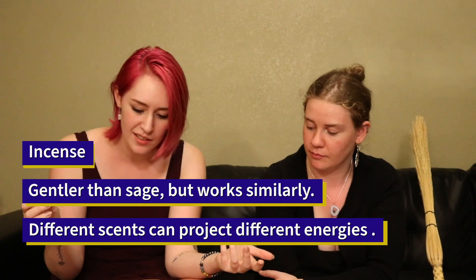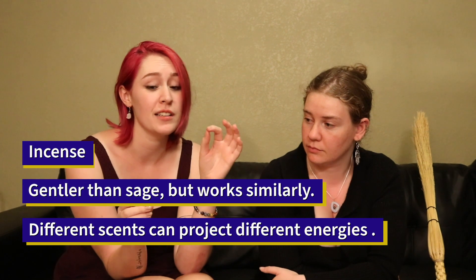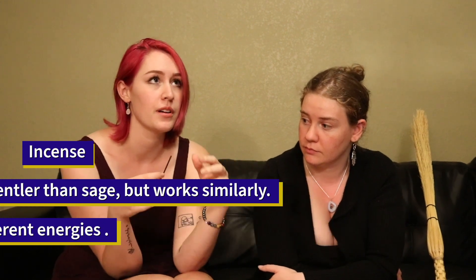I also just have plain old incense sticks, and you can use that kind of like sage in your house, but it's a little gentler. Depending on what's in it, you can put a feeling or sort of a blessing into your house. If you use lavender, it'd be calming, healing, that kind of thing. Use whatever resonates with you and really makes you happy.